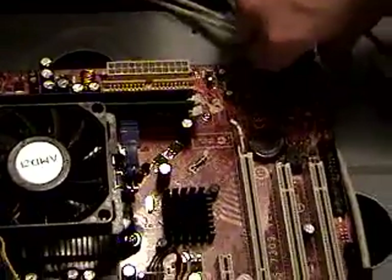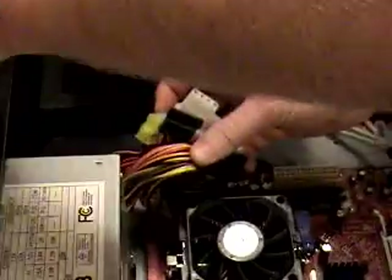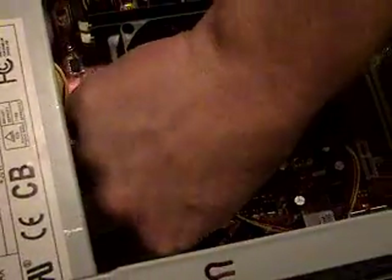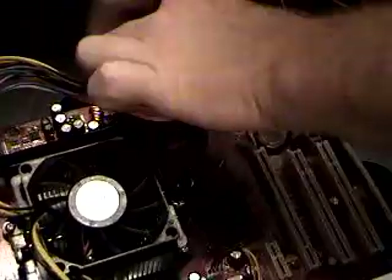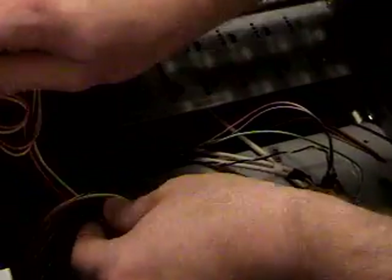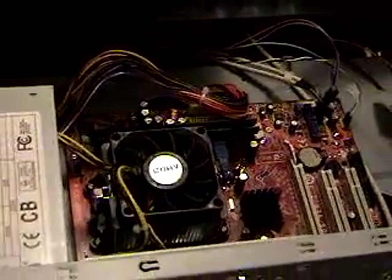We got all this plugged in. The only thing left is to plug power into our different devices. We're going to separate our wires and plug in our 4-pin P4 power right there. It's our 24-pin power supply for this 24-pin motherboard. We got SATA and regular Molex connectors here for power — two different lines. Thank you for viewing — Michael and WeFixItNow.com. This is our tutorial on how to assemble your own computer.